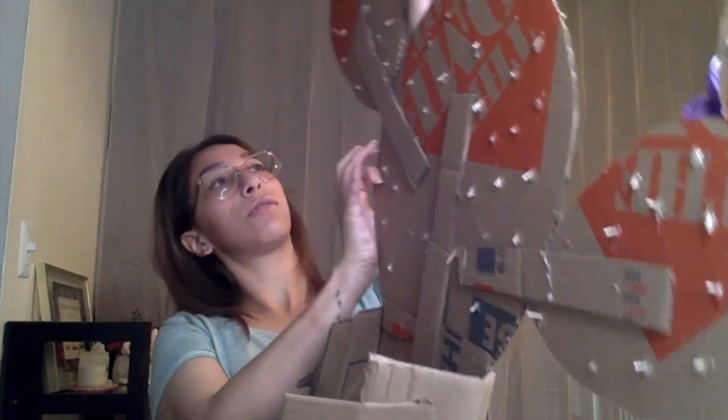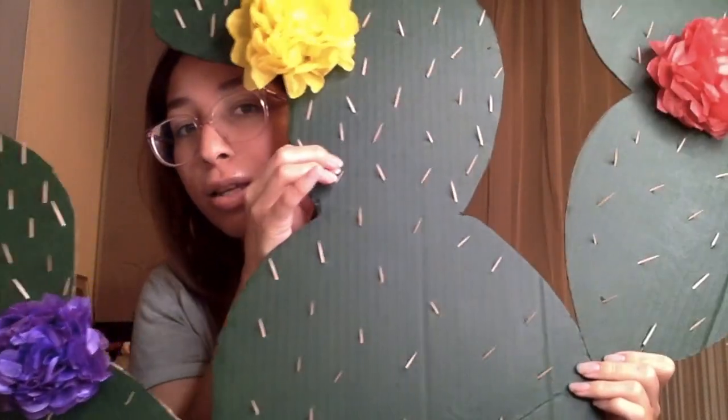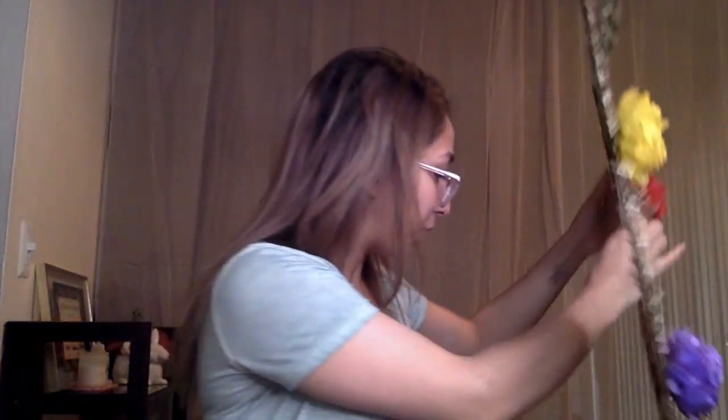This one also has some flowers. So yeah, it was pretty easy.